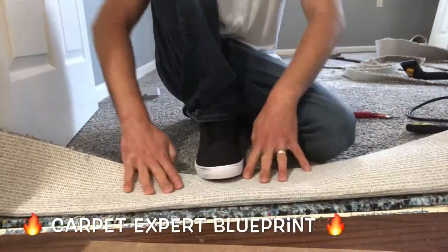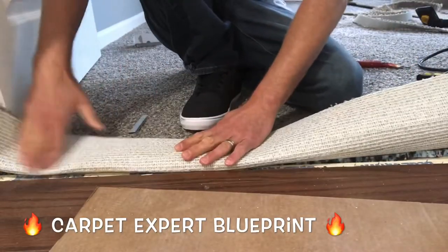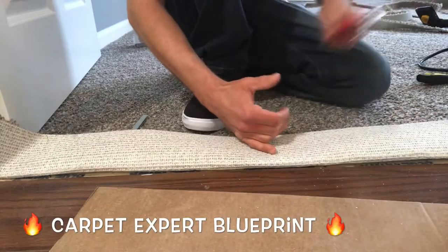What's good everybody? Michael Alder here from CarpetExpertBlueprint.com and in this video I'm going to share with you two different strategies on how to transition carpet to laminate flooring without a reducer.